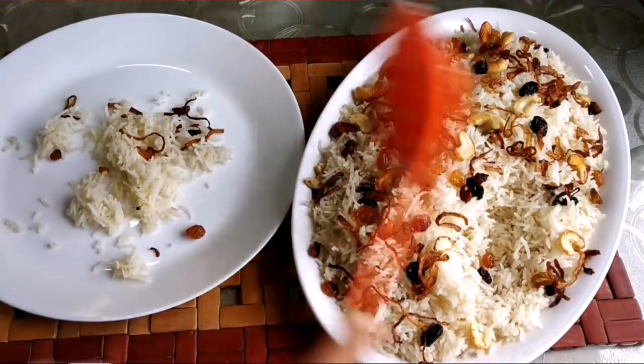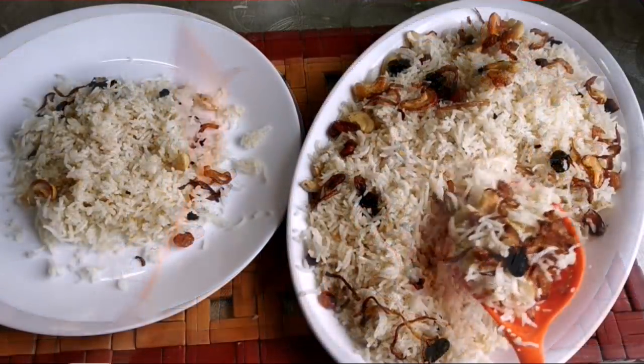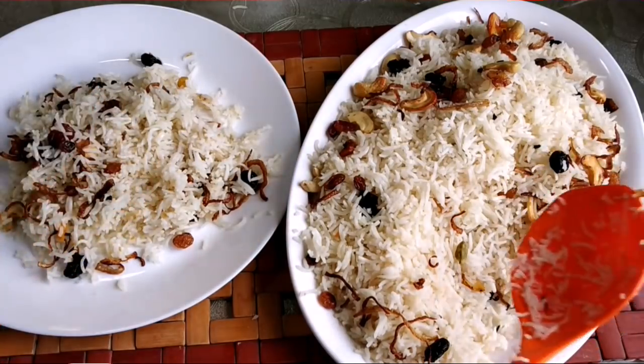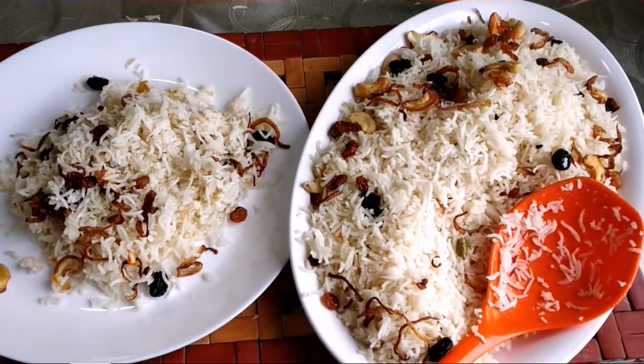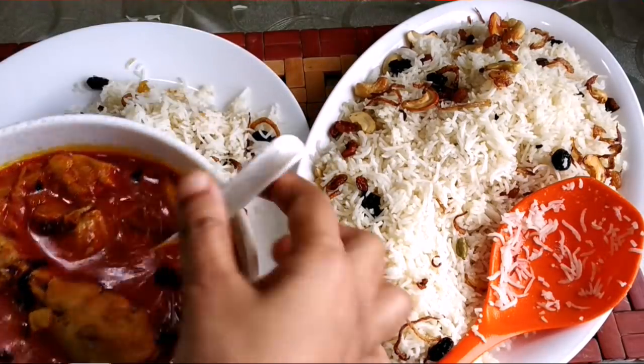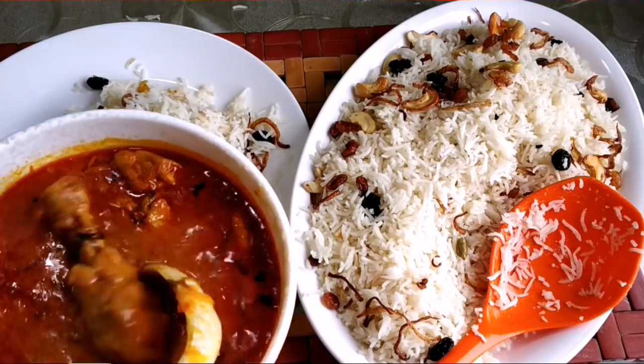I will be prepared in a little bit and share the recipe in this video. I will add the pressure cooker.